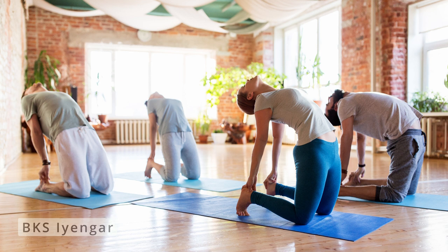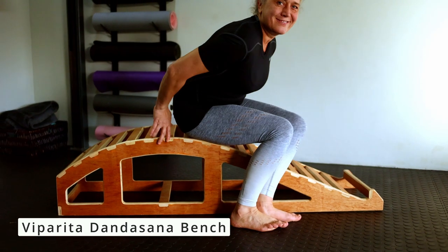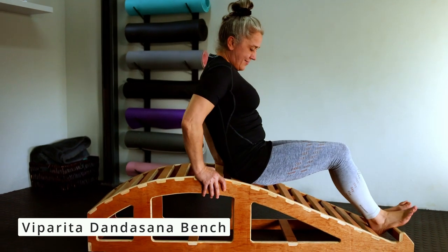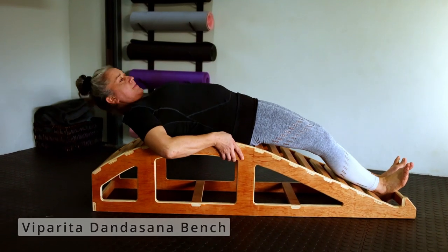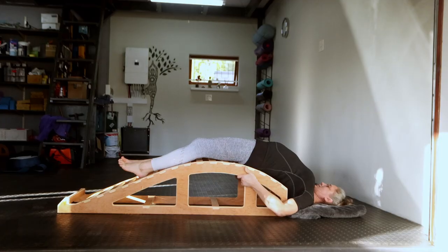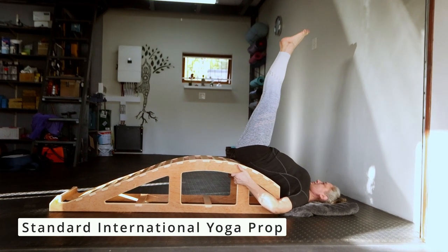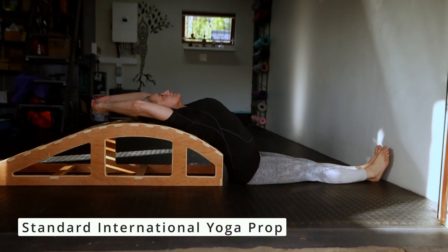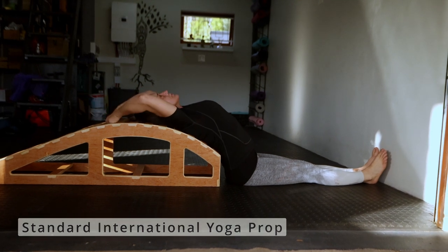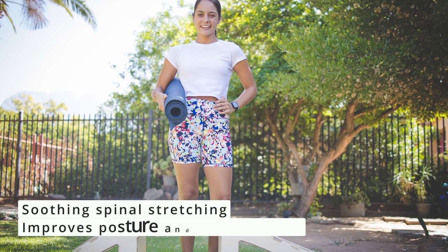The Yoga Backbender Bench was invented by BKS Iyengar, the founder of Iyengar Yoga. The formal name for the bench is the Viparita Dandasana Bench, and it is used to assist people practicing yoga to safely and comfortably perform backbending postures that can be challenging without props. It is used in Iyengar yoga studios around the world for backbends and various other postures, and is fondly nicknamed the Yoga Whale.